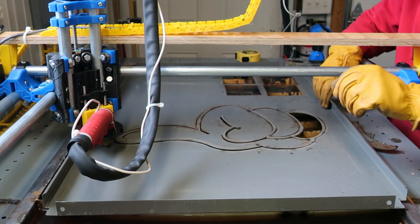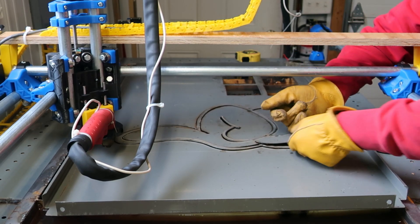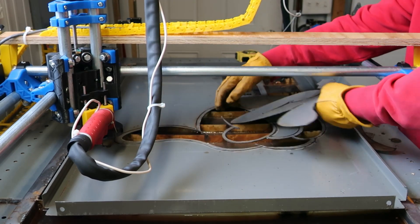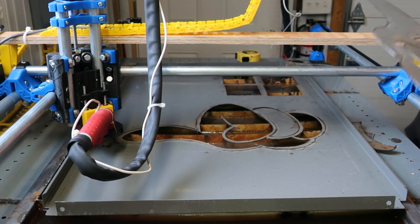I tabbed all these pieces so they wouldn't flip up. That was definitely more than enough.